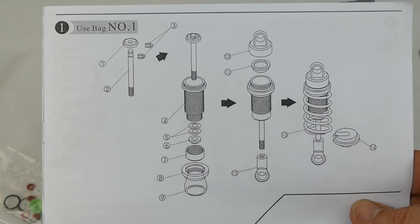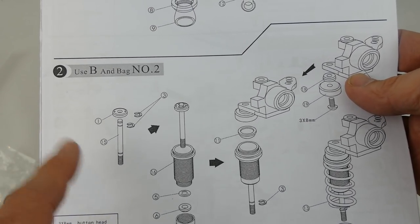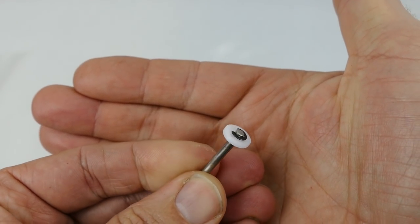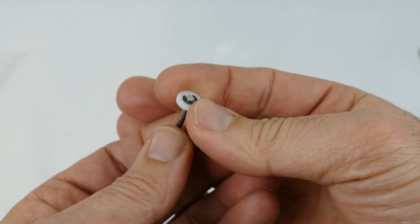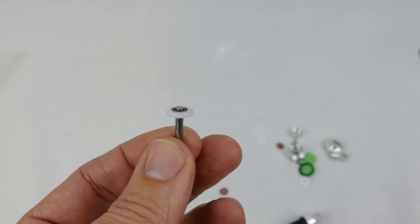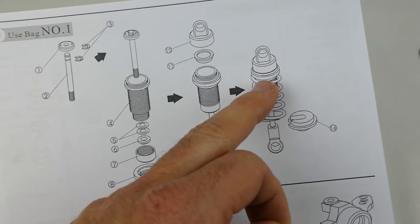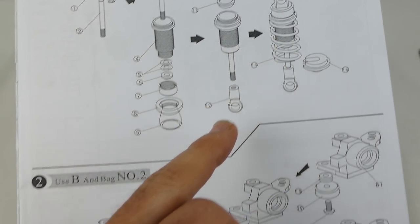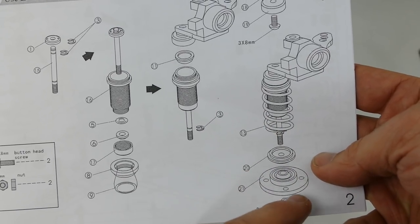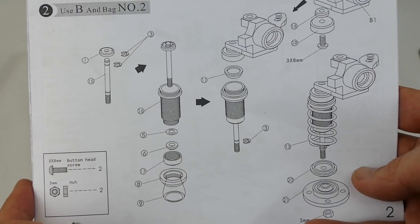Let me get started on step number one. Step two needs bag A and bag B. The absolute first step done — that is the piston that goes into this shock body. The first set you build is your traditional style shock, and once it's finished it looks like a traditional style shock. That is for your rear suspension. The front suspension is a little bit different — it's mounted upside down, and when finished it looks exactly like a traditional McPherson strut in your everyday road car.